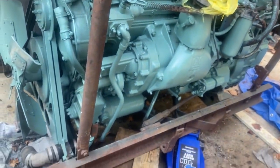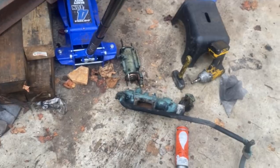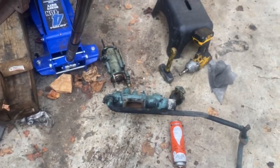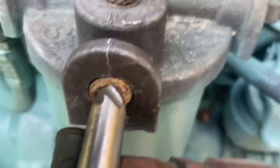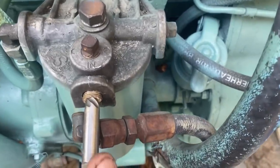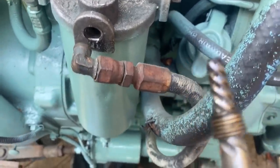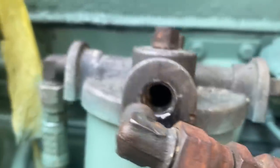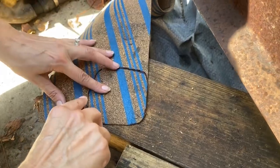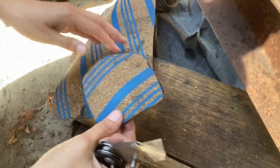One step forward, two steps backwards — changing that thermostat housing was something I did not want to have to do, but it became a necessity. The old engine was plumbed just a little bit differently so I've got to make a few changes. Just got a little easy-out on this fitting for the fuel filter that got broken — that was a challenge. Kelly's cutting gaskets today for the water manifold housing, radiator, and thermostat housing. I don't like using Permatex on the cooling system.